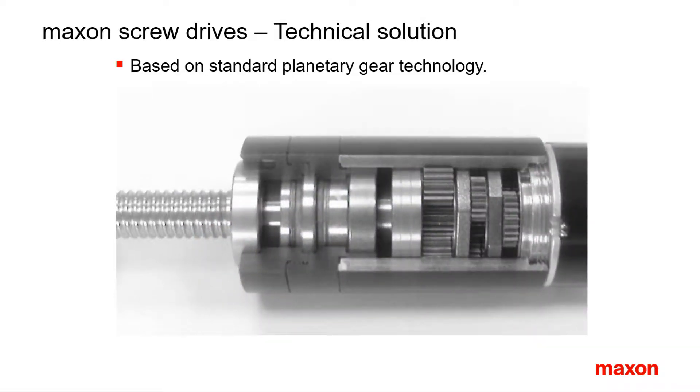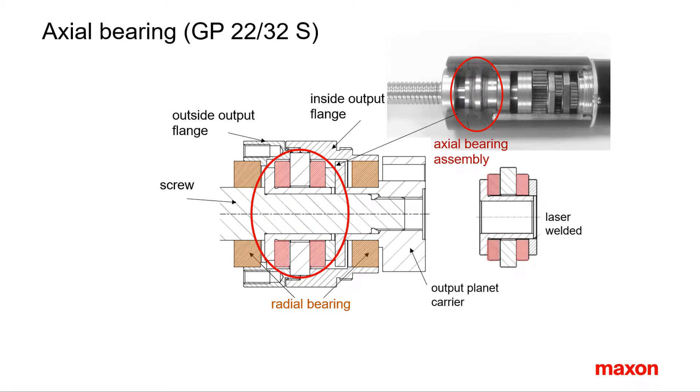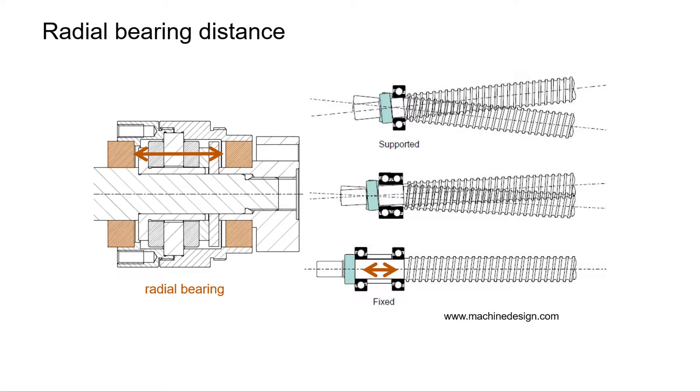This is how a Maxon spindle drive GP32S looks like. Let's first have a look at the preassembled axial bearing system. It's placed between two radial bearings. The axial bearing assembly is very strong — it's never this bearing that limits the feed force capacity of the unit. The bearing assembly has a defined axial preload that is adjusted and fixed by laser welding. A minimum distance between the radial bearings is important to avoid wobbling of the screw.